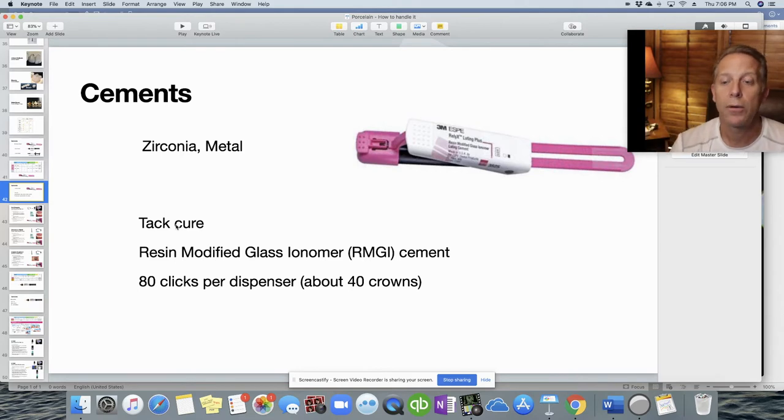A key feature of this cement is the tack cure. You place the crown and either wait two minutes for it to self-cure, or do a five-second tack cure from buccal, lingual, and occlusal surfaces. It takes two people: one holds the crown down while the other flosses out the interproximal cement. After about two minutes the cement is set. It's a resin modified glass ionomer — you get about 80 clicks per dispenser, two clicks per unit, so roughly 40 crowns per dispenser.